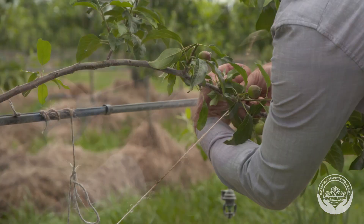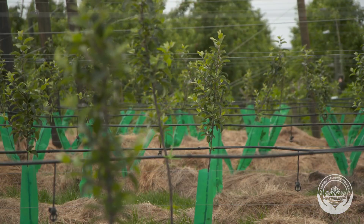Applying these techniques of young tree management will aid in the growth and production of a successful apple orchard.